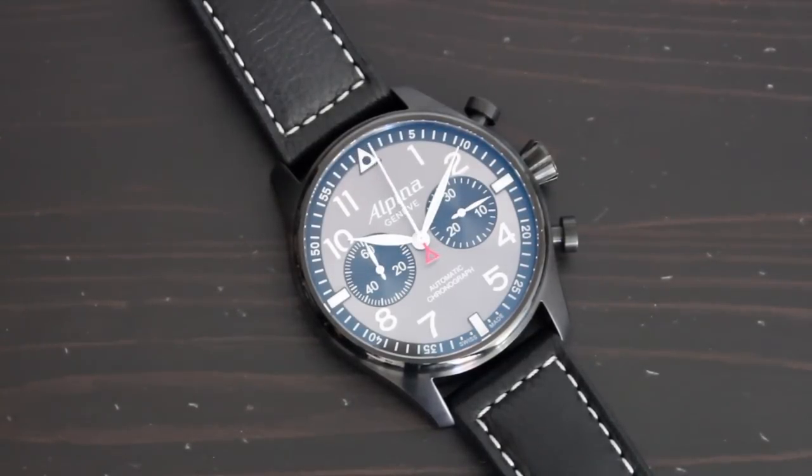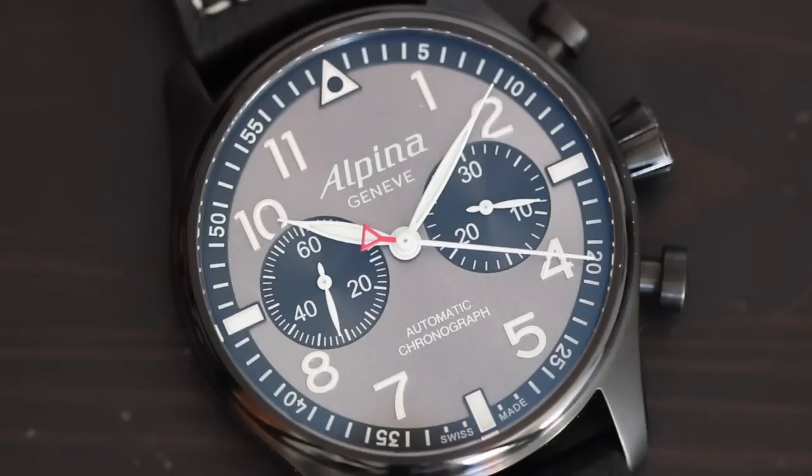Today we're looking at the Alpina Star Timer Pilot Chronograph, the Blackstar version, named so because of its PVD-applied coating on the case. This was released this year at Baselworld. While I've always been a big fan of Alpina and appreciate their price-to-value ratio, this particular watch was never really on my list — but I saw it in person at the Timecrafters show in New York earlier this month, and I knew I had to take it for a spin.